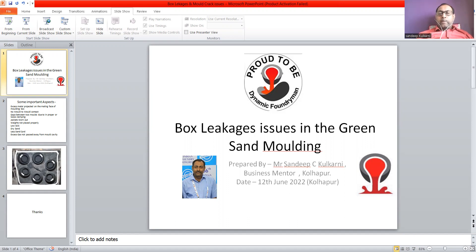So these are some of the important aspects for mold leakage. When the sand cord is less, you can use either core gum or a rope, which can prevent the metal from going outside the box. This is an important remedy to avoid mold leakage issues.